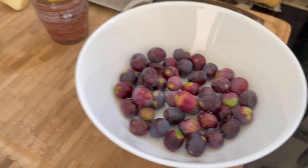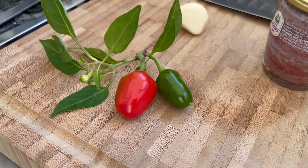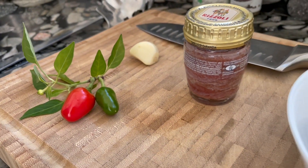I like it a little bit spicy, so I picked from my garden also this little chili. It has a different shape, but it's really, really delicious. And after all, it is spicy.